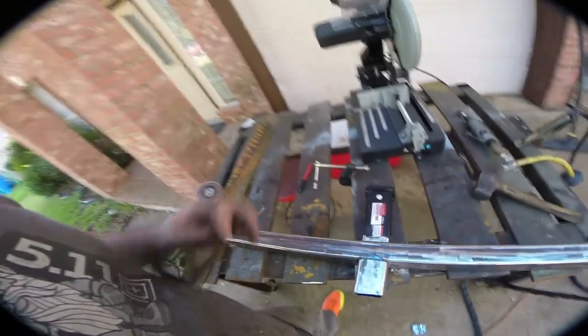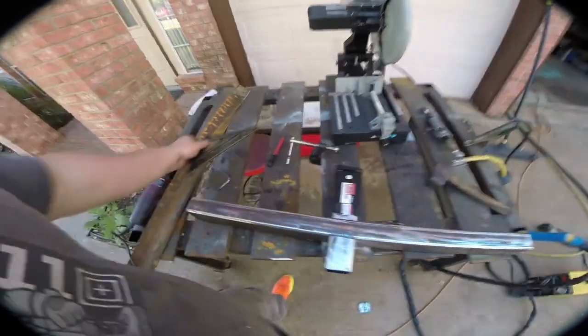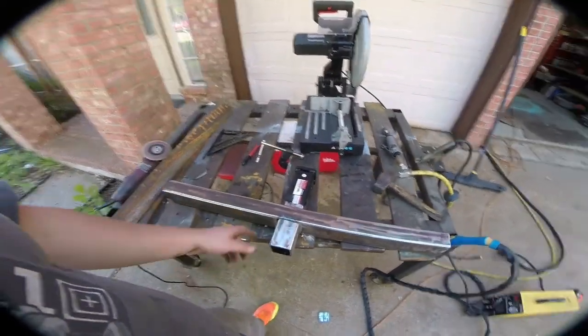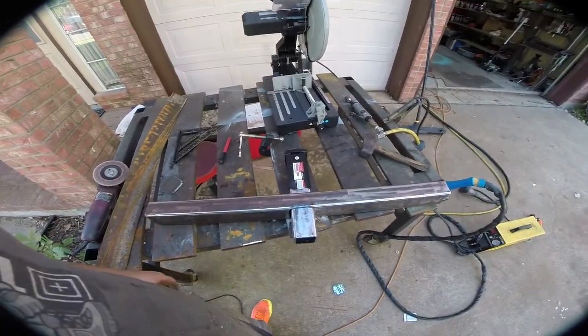All I did was I took our little carpenter's square and squared everything up. Now what we're going to do is pull out the MIG welder and basically MIG weld the crap out of this so I never have to worry about it going anywhere. Then we'll attach the brackets and bolt the whole thing in.